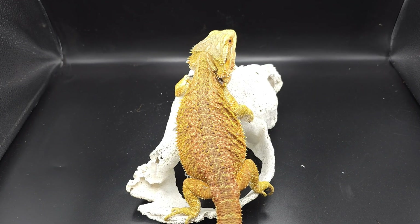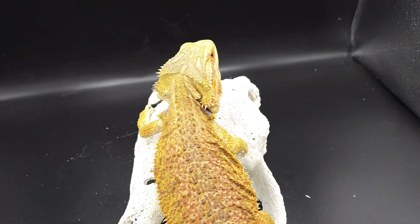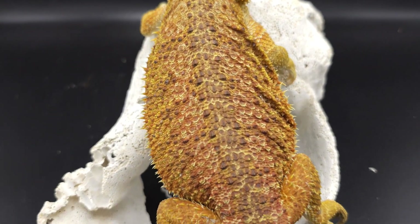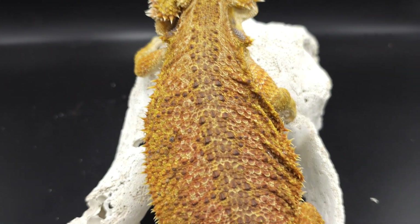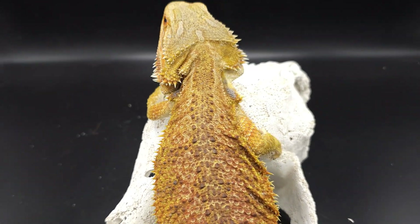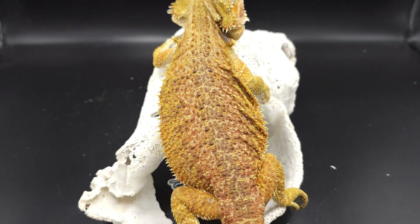Let's go ahead and get into it. The first one we're going to start off with is a normal scale. We got Aphrodite here — she is a hypo normal scale, and you can kind of see, just like any other normal scale bearded dragon, kind of scaly, all the scales come downwards towards the tail from the head. Pretty normal looking bearded dragon, besides the fact that she's hypo and she's obviously orange.